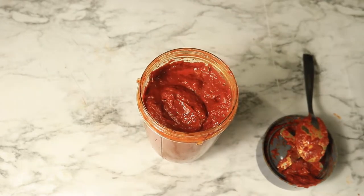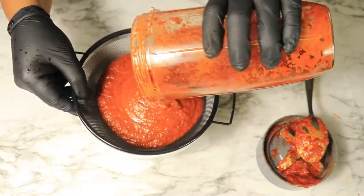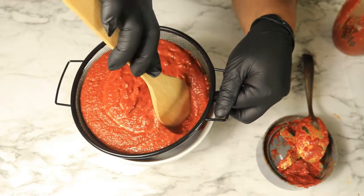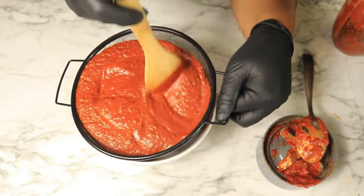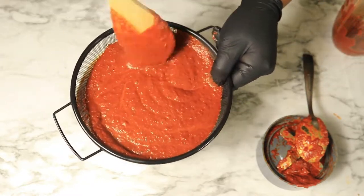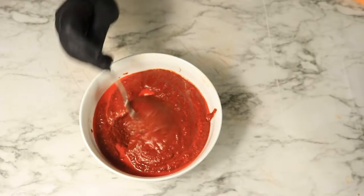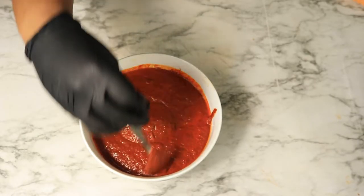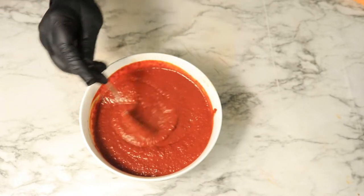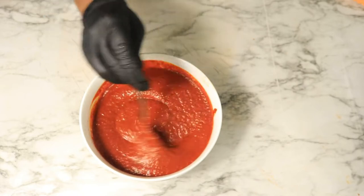Next, I'm going to filter the sauce until it has the right consistency. It's going to take a while so I'm going to do it off camera and I'll be back. Now that I've finished filtering my sauce, I'm going to set it to the side.